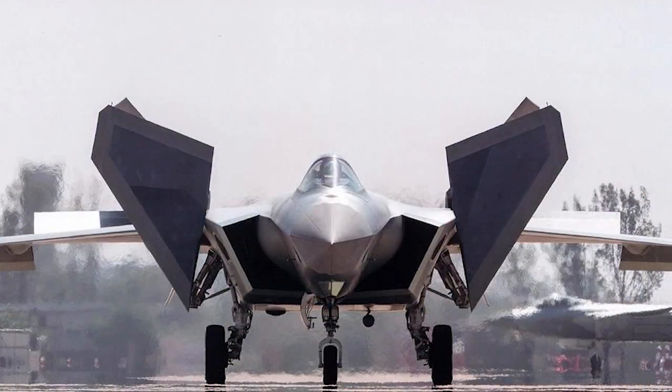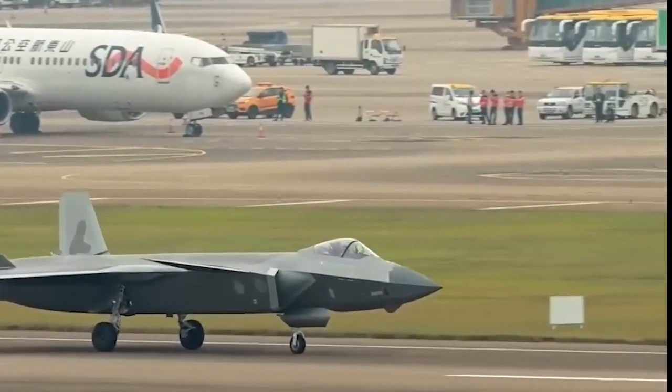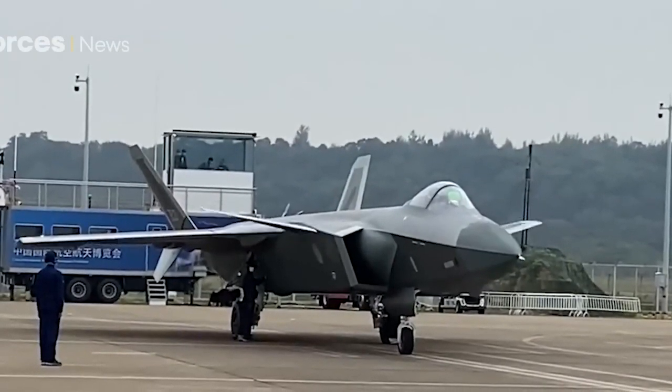The two large-size canards of the J-20 play an important role in its maneuverability. They offer direct force control to enhance the J-20's directional control, as well as enhancing lift during take-off. They also act as air brakes when landing. This waving gesture is similar to the air brakes movement.